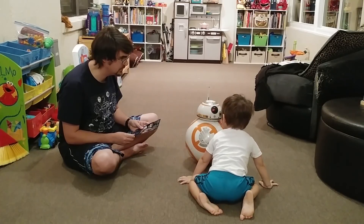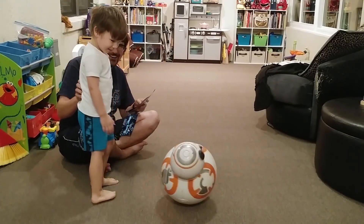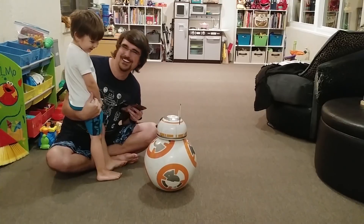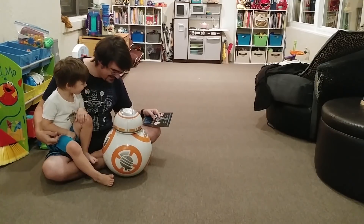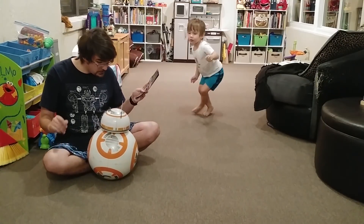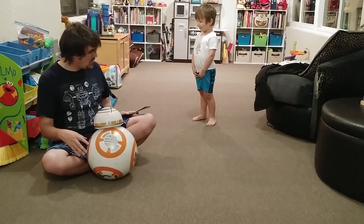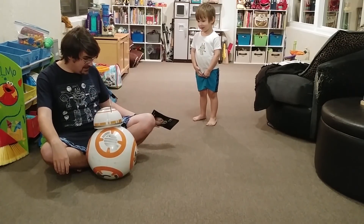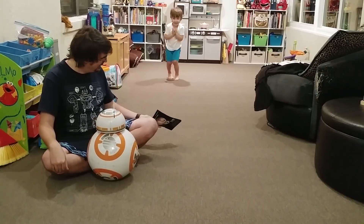He's looking for intruders. Oh, he found one! Intruder, intruder! He saw you — he thought you were an intruder! Was that funny? Did you find Koda? He said yes! Go to sleep. Now you have to say his name. BB-8. BB-8. Good morning, BB-8.